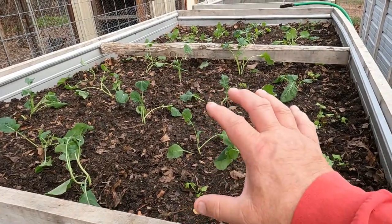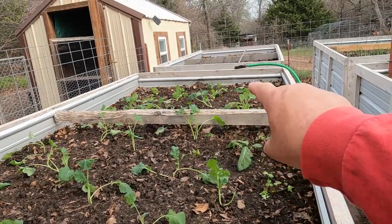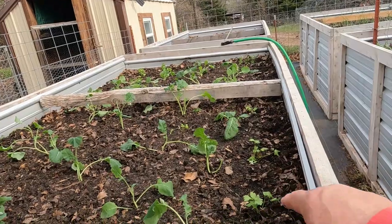You can see I got my broccoli and my Brussels sprouts there. I do have some cilantro and celery planted down in this area as well.